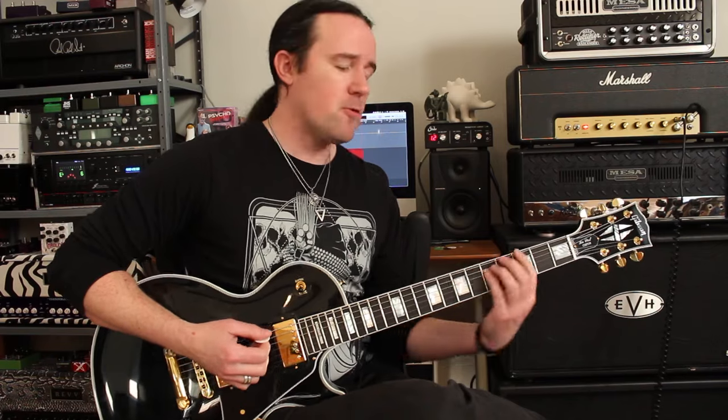Power chords typically come in those two-note and three-note varieties that we all know. But the thing about those grips is if you don't know how to control them, the unused strings can ring out and cause you a lot of pain and suffering. The secret is learning how to control and mute all the other strings that aren't in the power chord — we're going to mute out every note that we don't want the listener to hear.